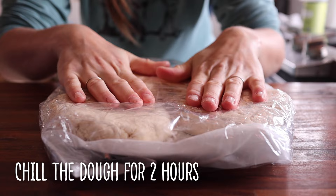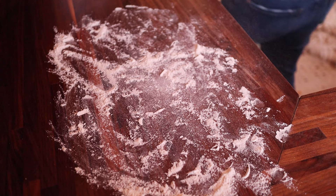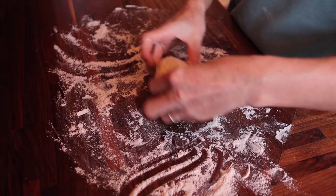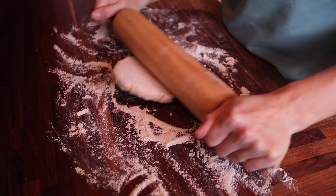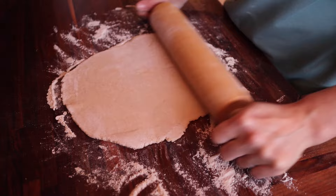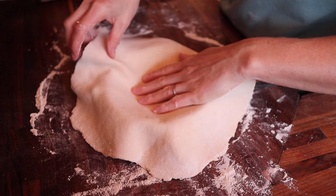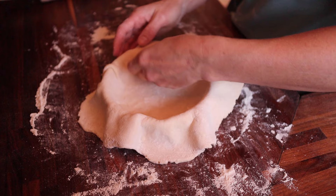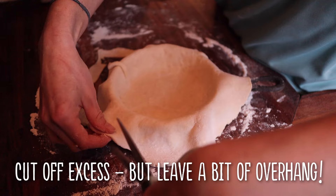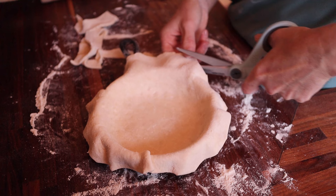Once your dough is chilled, preheat your oven to 425 degrees Fahrenheit. Take out your dough discs — two if you're making mini cast iron pot pies — flour your work surface, and roll out with a rolling pin. You don't want the dough too thick because it will puff up, but not too thin either or it will tear. Fit it into the bottom of your baking dish — cast iron, glass, pie pan, whatever you decide — pressing in all the edges. We're going to par-bake the bottom shell first before adding the filling.